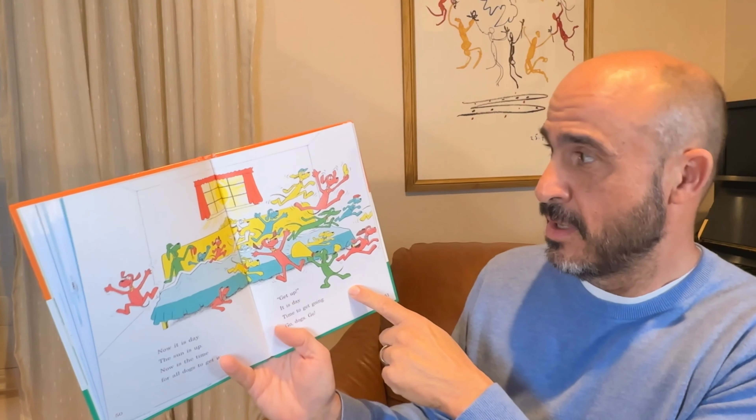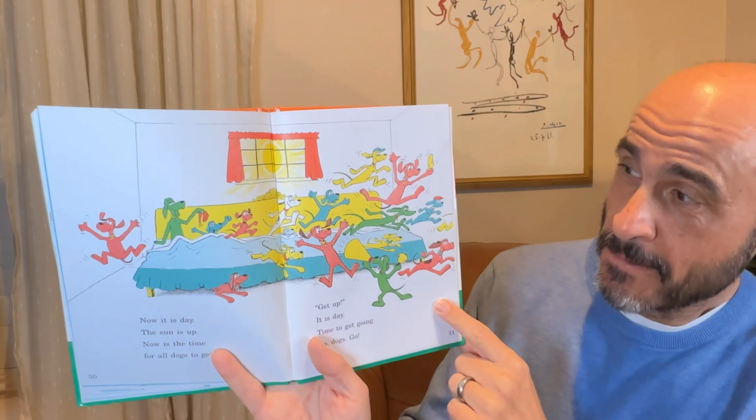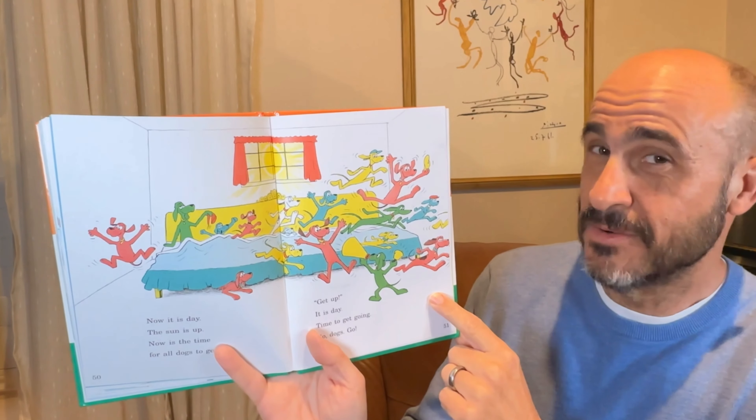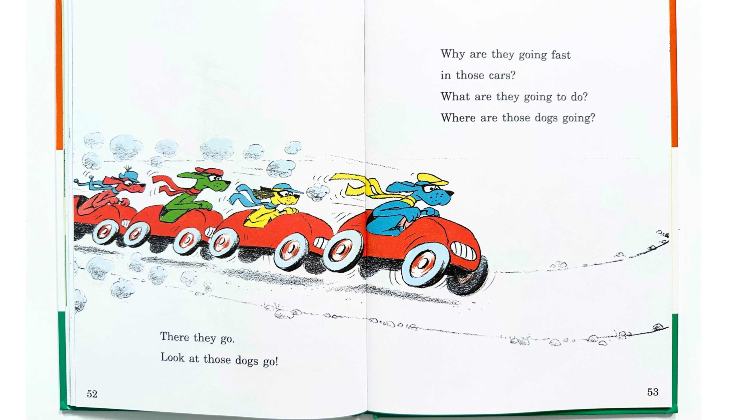Now it is day. The sun is up. Now is the time for all dogs to get up. And this dog says get up, it is day. Time to get going. Go dogs go.